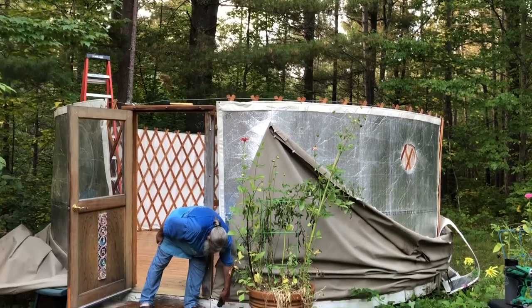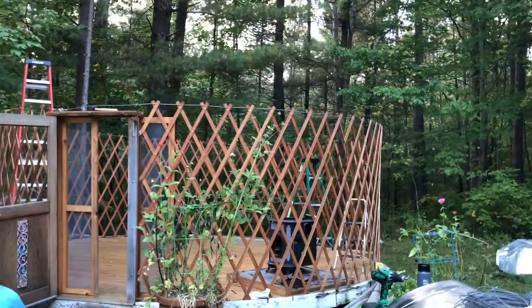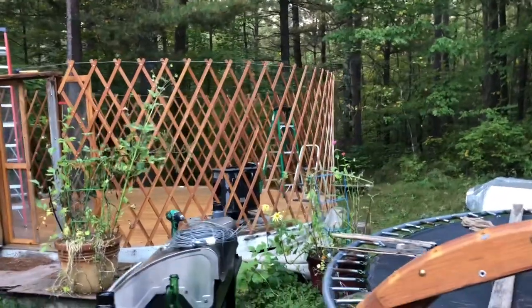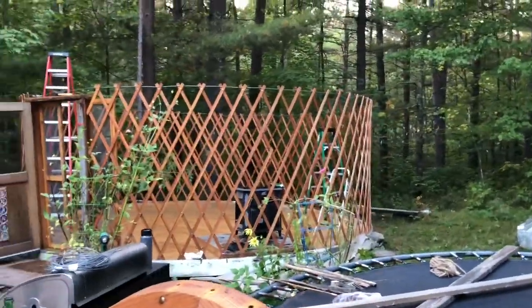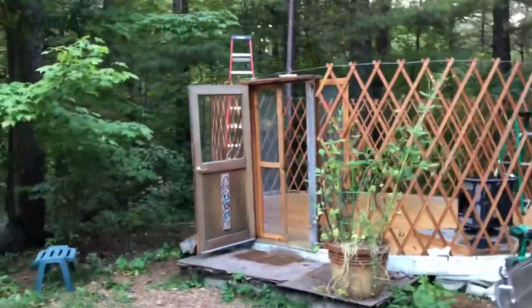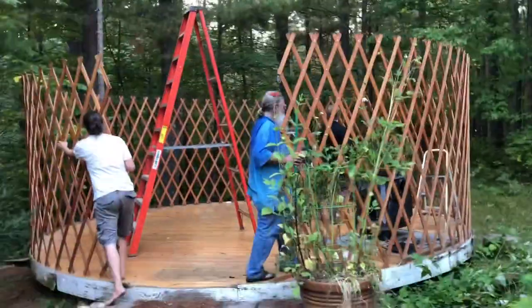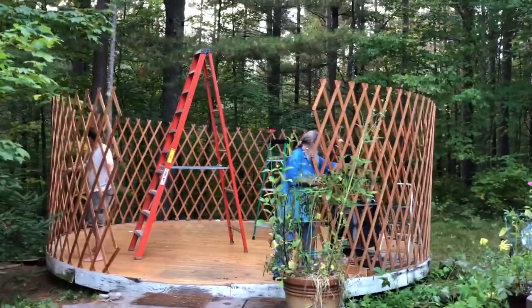Now we're just going to take down the walls and then we're pretty much home free. You can see we've got the fabric walls off. I just pulled out about 900 screws that were six inches off the ground, so that was super fun. What we're going to do now is remove this door frame, and then the next step is to take out the cable. We got the cable out, we got all the screws out. Now it's just a matter of shrinking the wall.